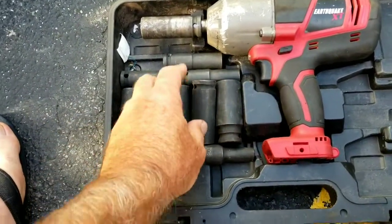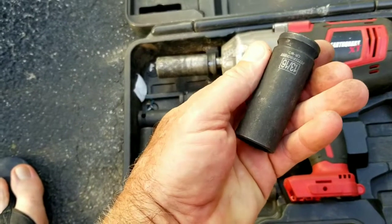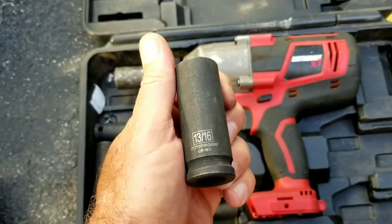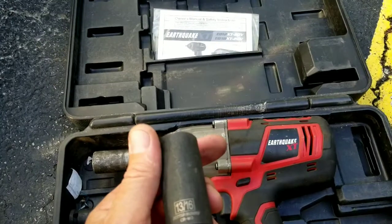Real quick, I'm going to talk to you guys about these Harbor Freight ProLine impact sockets. I'm going to tell you what I'm using these for — and you're probably not going to believe me when I tell you.